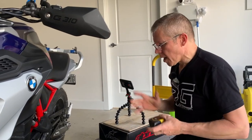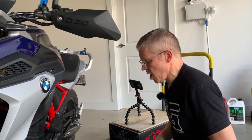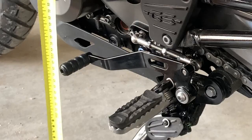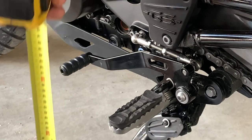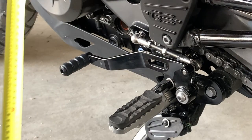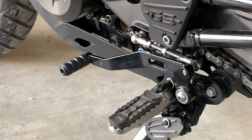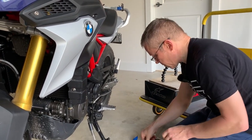Let's get down to how we're going to adjust this lever. We've worked out that Chantal needs to be at about 300mm, and at the moment we're at 280mm to the centre of the front of the gear lever. So we're going to go up a couple of centimetres. Let's have a close look.